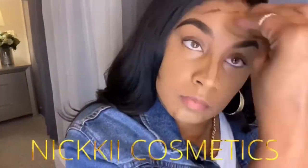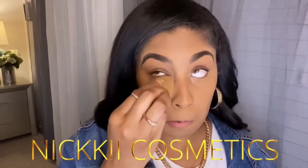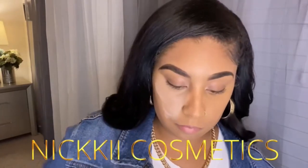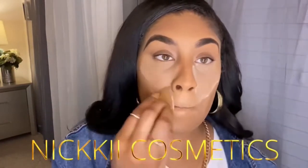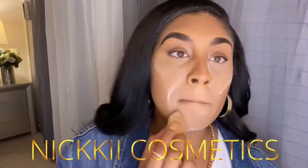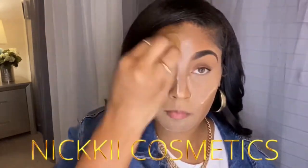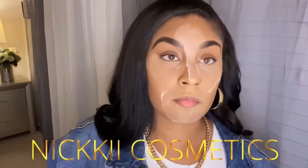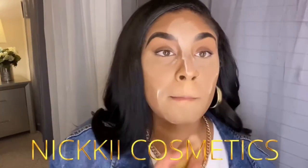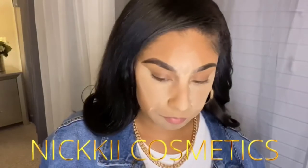Now I'm going in with my Airspun setting powder in translucent. I'm going to put that under my eyes, under my nose, my chin, my forehead — all your highlighted areas. This sets your foundation and concealer so they last all day.